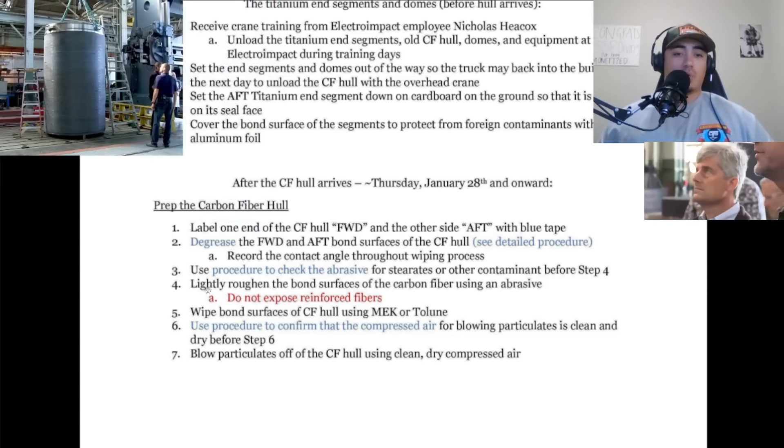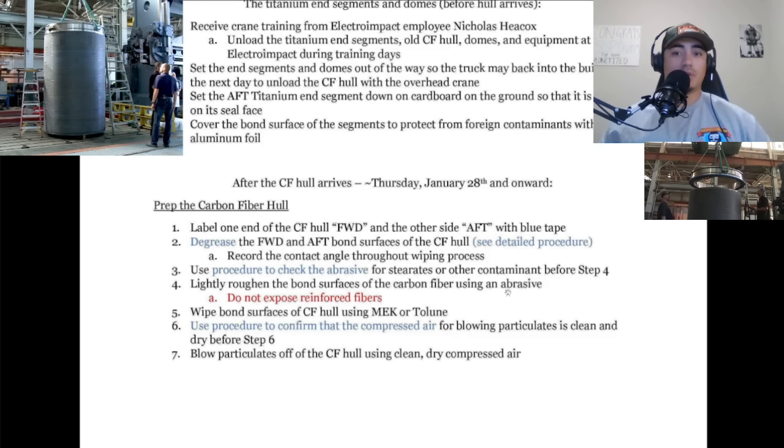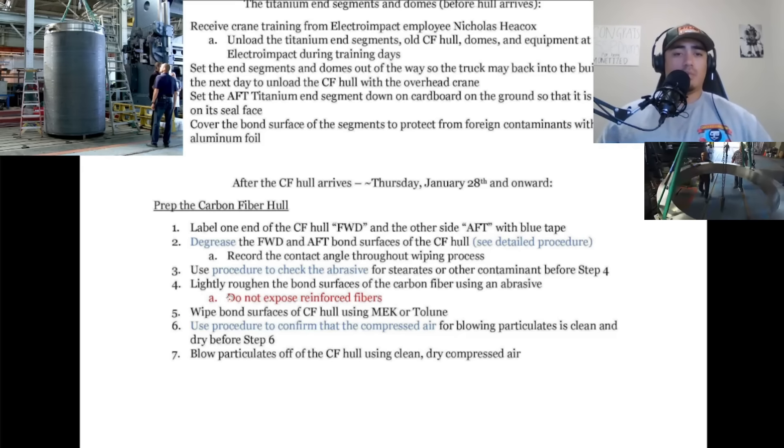Step four says to lightly roughen the bond surfaces of the carbon fiber hull using an abrasive. It's funny that they just say 'using an abrasive' — are we talking about sandpaper? A scotch brite pad? They're not very specific. What grit sandpaper are we using? And it just says do not expose reinforced fibers, which obviously that would be the last thing they would want. A little more description there would be helpful.